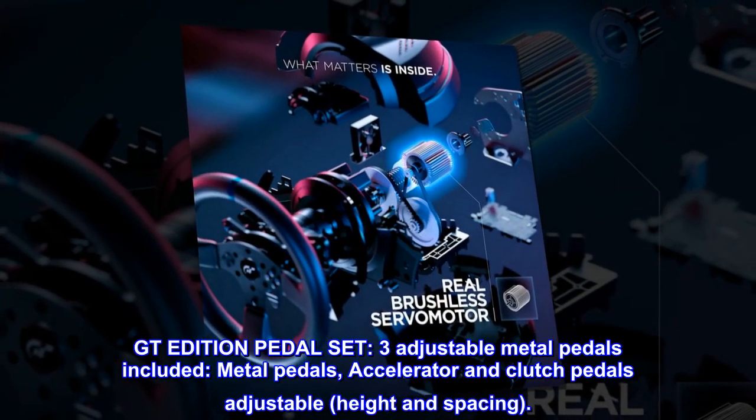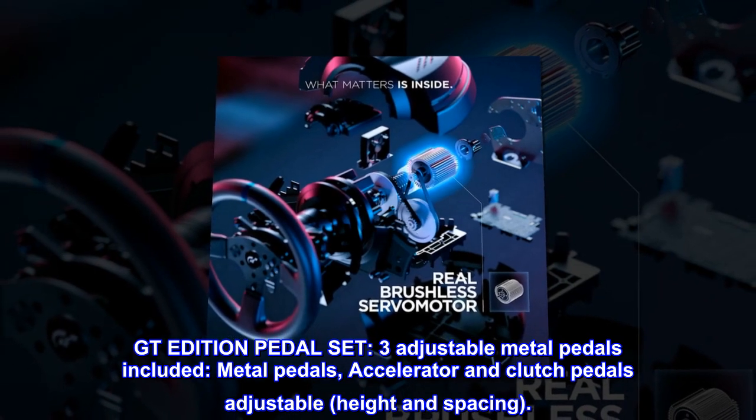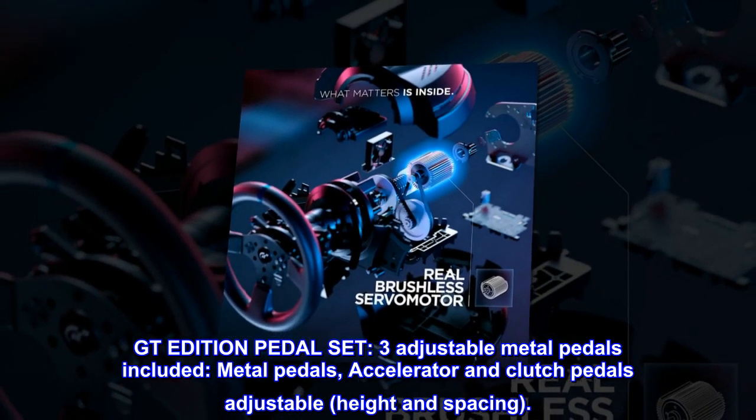GT Edition pedal set. Three adjustable metal pedals included: metal pedals, accelerator and clutch pedals adjustable in height and spacing.